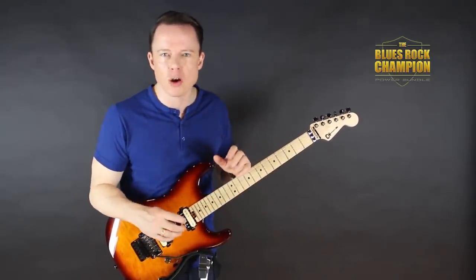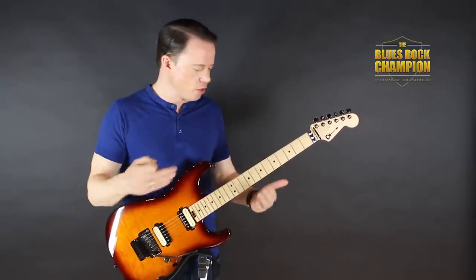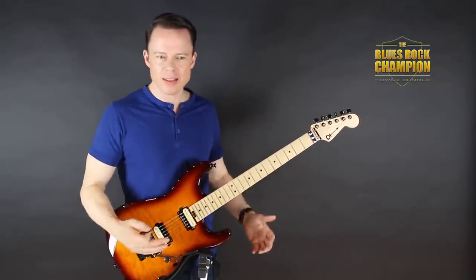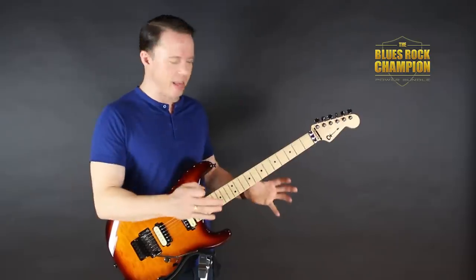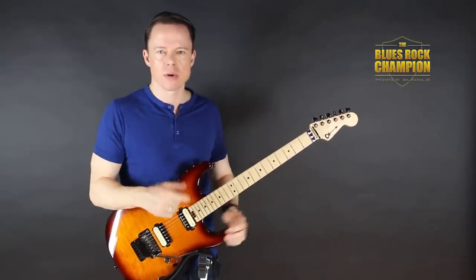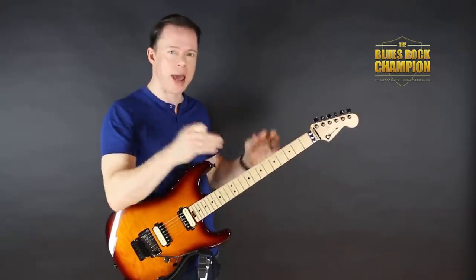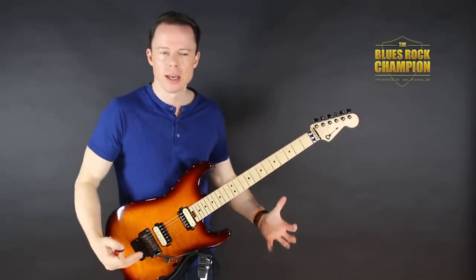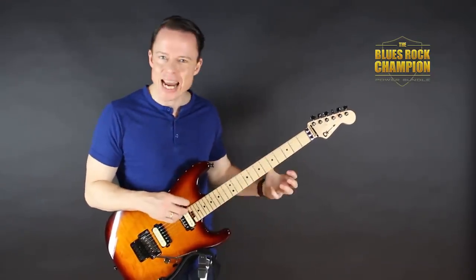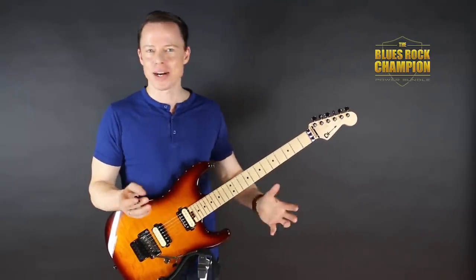I'll see you in the next lesson tomorrow where we're going to pick into another cool thing he does. I have an upcoming course where we're going to take a lick and see what we can learn from it and how we can use it in our own playing without necessarily sounding like the guys we're studying. It's called the Blues Rock Champion because it's all about the blues rock players - top players like Stevie Ray Vaughan, Joe Bonamassa, Gary Moore. Go download the video and the tabs and start practicing right now. Everyone can do it, and so can you.